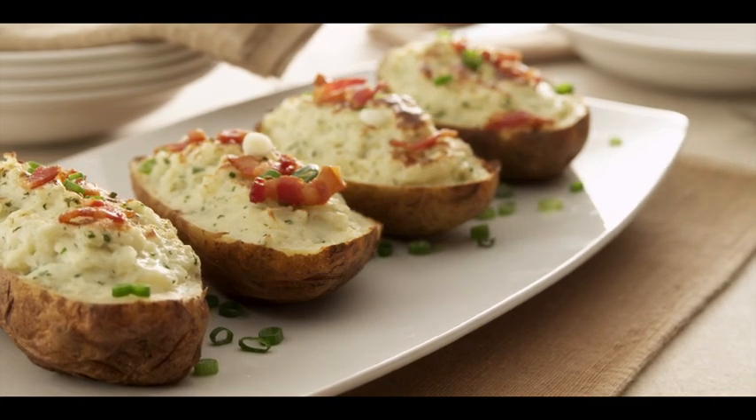I'll be preparing Alouette twice baked potatoes today. I'll be using Alouette light garlic and herb. I like to garnish mine with a little crispy bacon and a little fresh cut green onion.